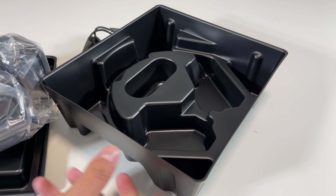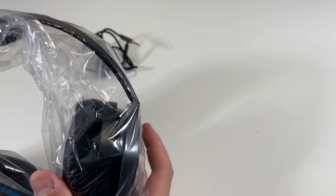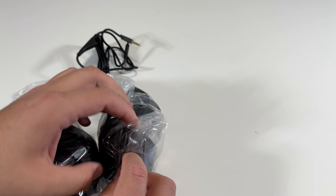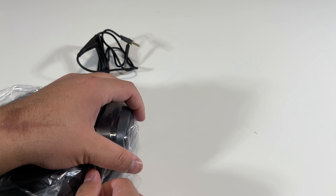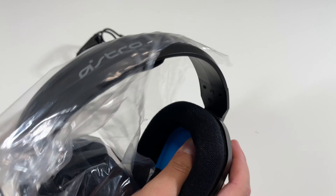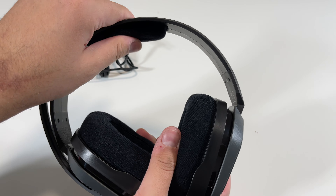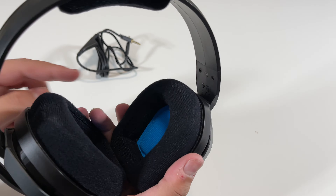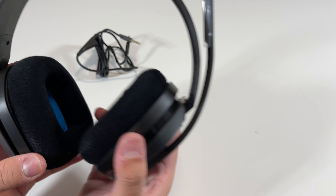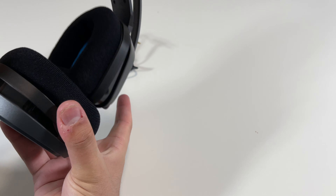Now let's put all of these away except the headphones. So here are the headphones — these are really nice and soft, they feel really nice to the touch. We have the right over here as well as the left right there. It's adjustable — instead of coming out here to adjust, it just slides like this, as you can see.